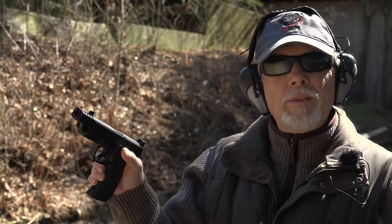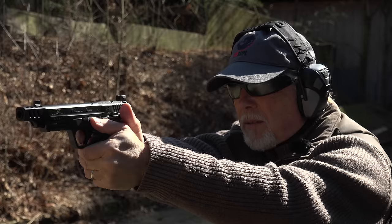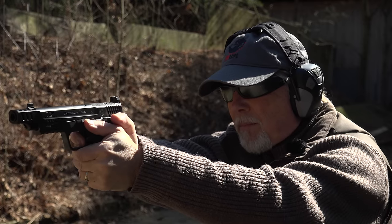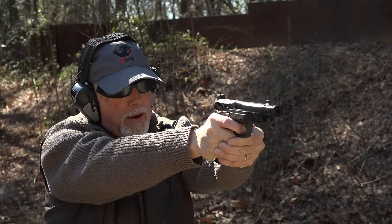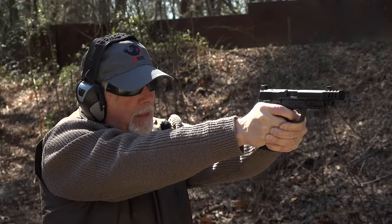They have done a really nice job tweaking that so that it's been working really consistently on the last several M&P M2.0s that I've shot. So that's a big plus. Of course, you have the great grip texture. That's also the same.